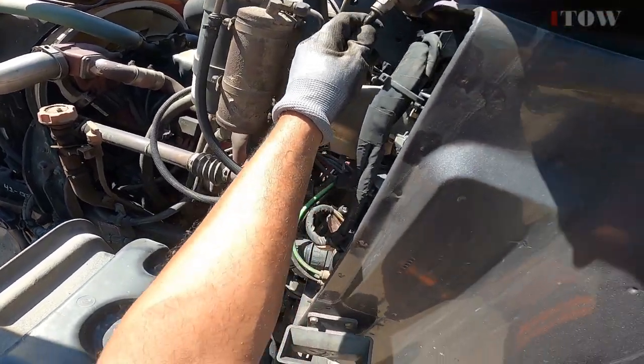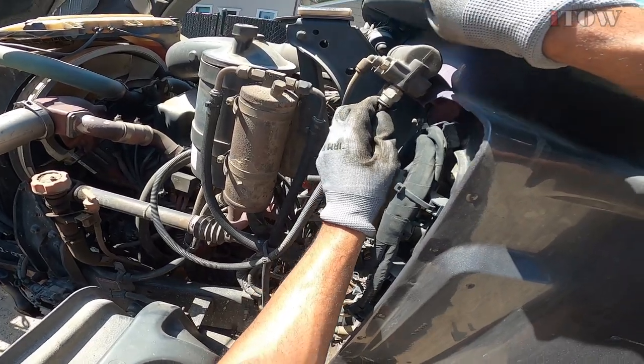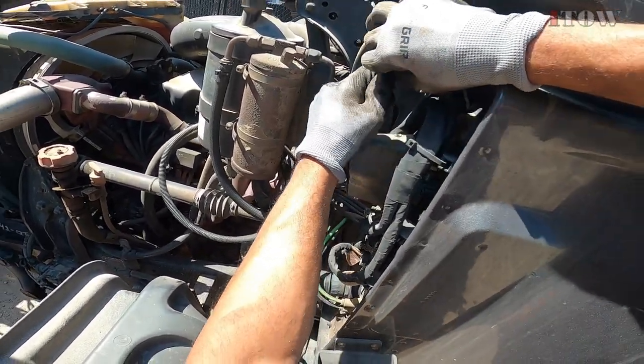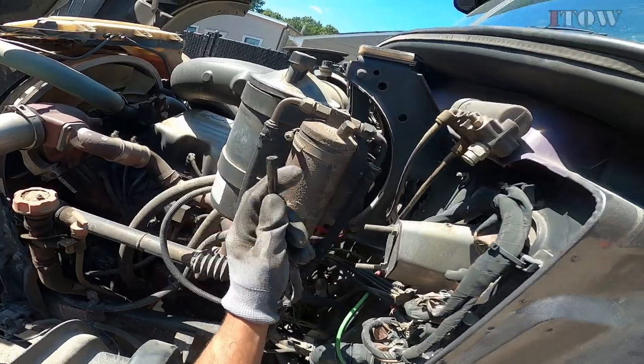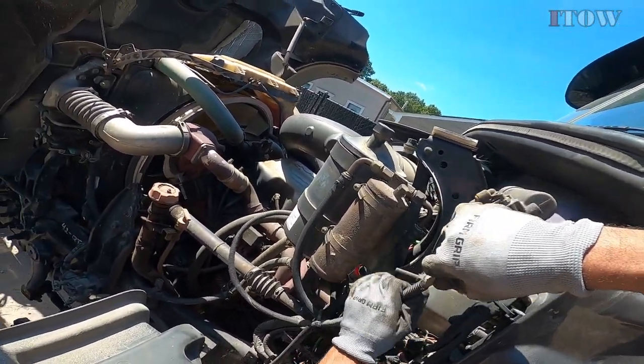This line here should send air to all the air tanks — that should be it. So I'm going to hook up to this line here and let's see what happens.